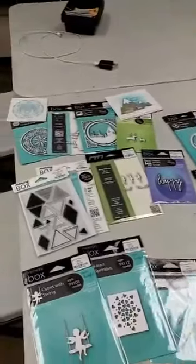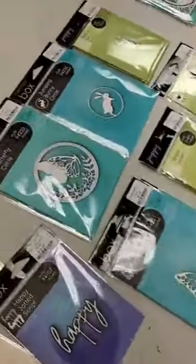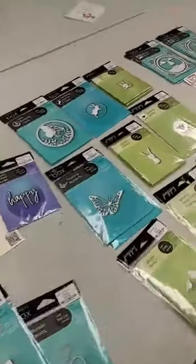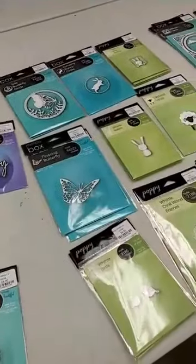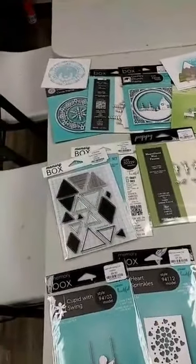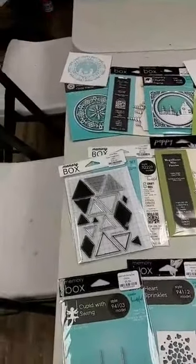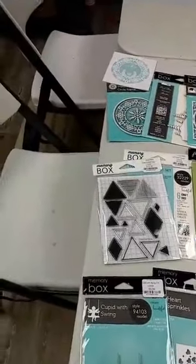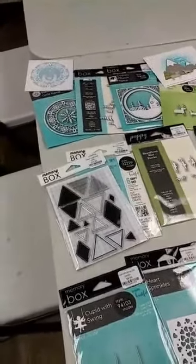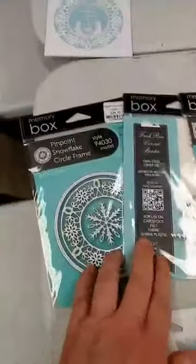Hey everyone, it's Janet at Paper Rubber. We are closing out the week with a bang — we got a new Memory Box and Poppy Stamps order in today with some fun new things. I wanted to come by and share it with you. First of all, I do have some older items — some special orders with extras — and some of them are seasonal but still really great, so go ahead and snatch them up while they're still available.